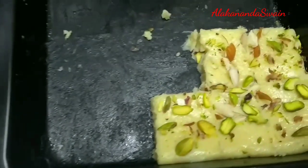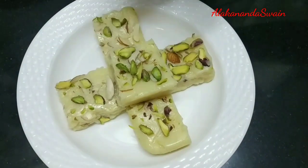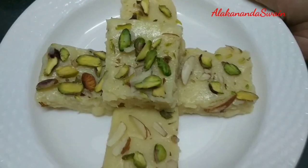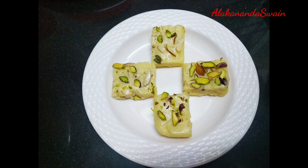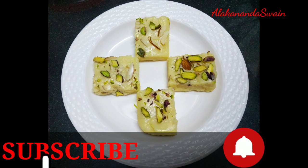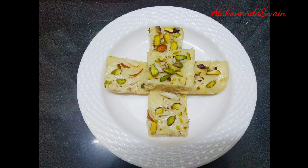Give this a try and enjoy with your family and friends. If you like my video and recipes, please like, share, and subscribe to my channel. Do not forget to press the bell icon to get immediate updates of my new upcoming recipes. See you soon in the next video — till then, goodbye and enjoy!